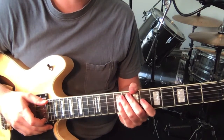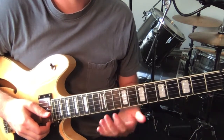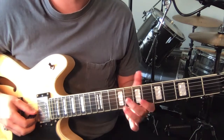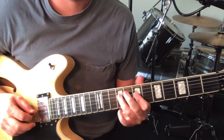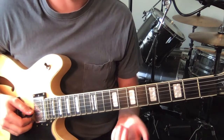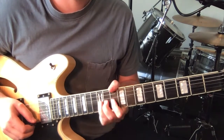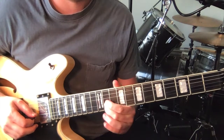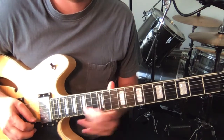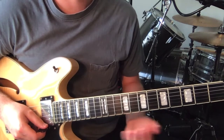Chorus three is quite a bit longer — at least double length. We do a lot of this same thing and just move up the neck. The first time around we play basically chorus one, doing that four times. Then at the start of the repeat of the chorus we're up to the higher one we just learnt, we do that once, and then we move up higher again. Once you get to this, you just play this to the end of the song.